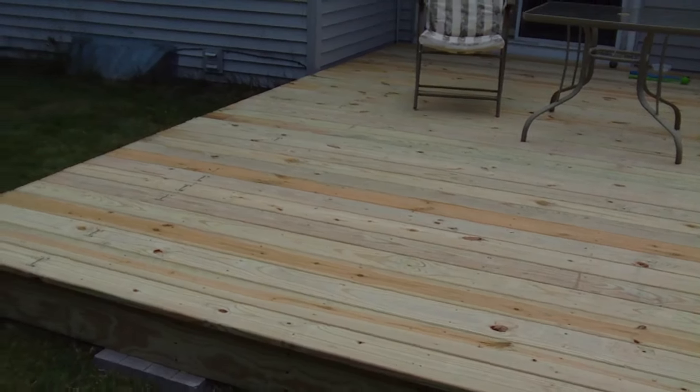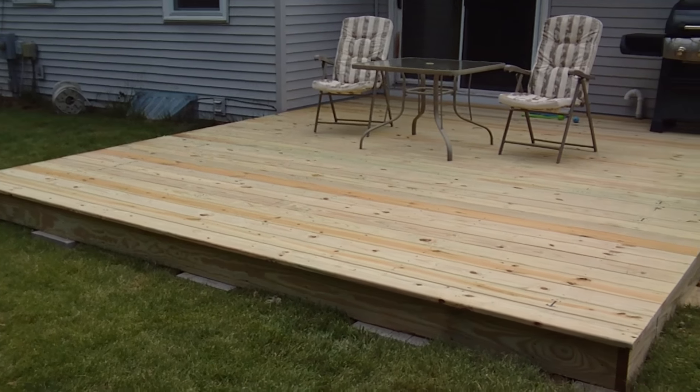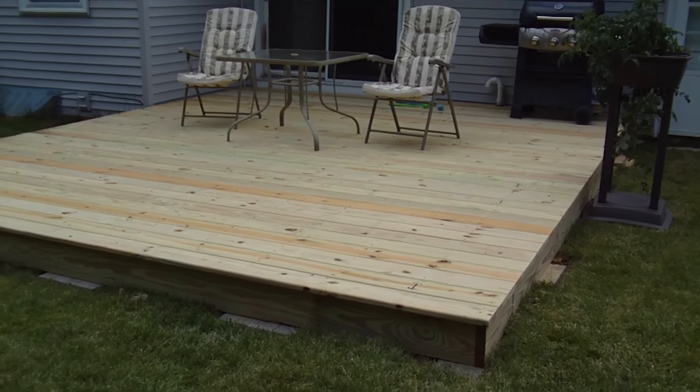I did take some shots to do a time-lapse like I wanted to. I'm not sure how well it turned out — I haven't really processed it yet — but I took a picture at every step. Hopefully when I piece it together, even though I had to do multiple angles because of the sunlight, it'll turn out to be a pretty cool little time-lapse for you guys.